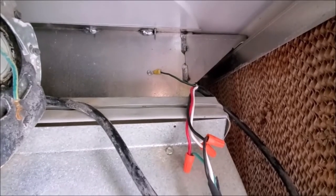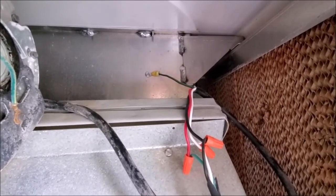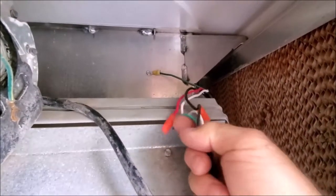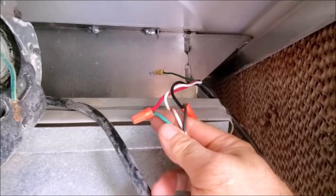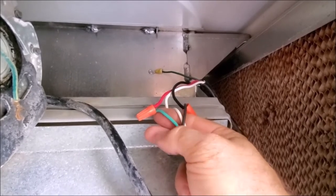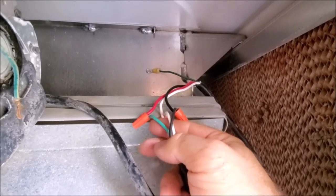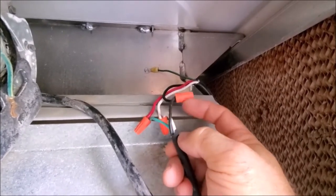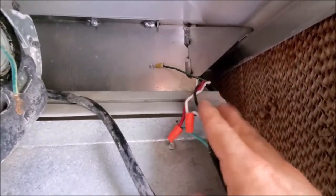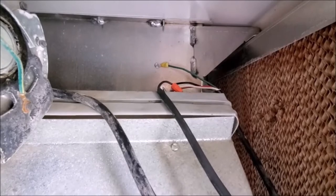We've gone ahead and lengthened our wire. Our original wire was four-wire, but we couldn't find any four-wire — we were only able to find three. So we went ahead and secured our ground to the chassis. Our red wire is our low speed of the fan. Since we could only find three-wire, we're going to attach the red wire to the green — it really doesn't make a difference what color it is as long as you know what it is at the other end — and our hot to hot and our common to common. Then we're going to tape this up and mount it down properly so it's out of the way.